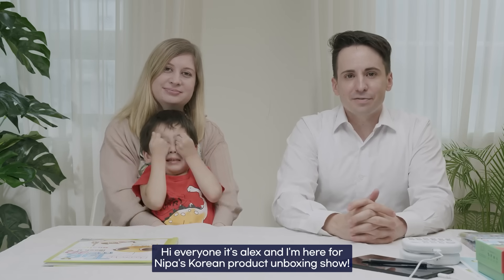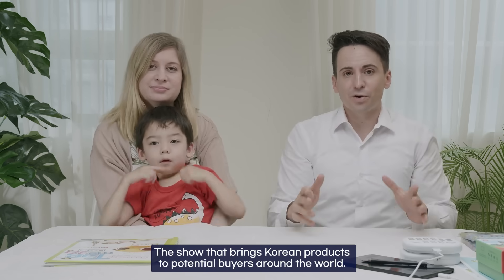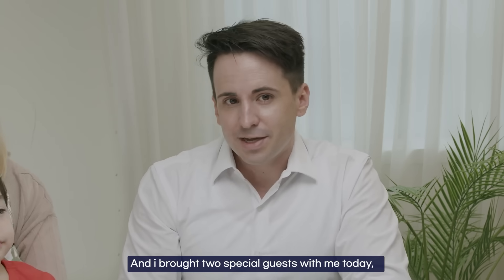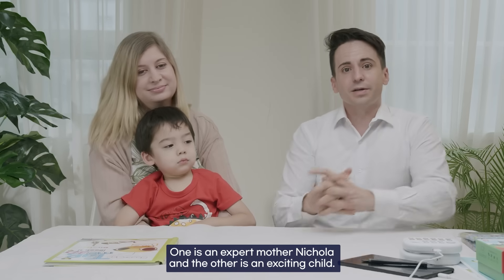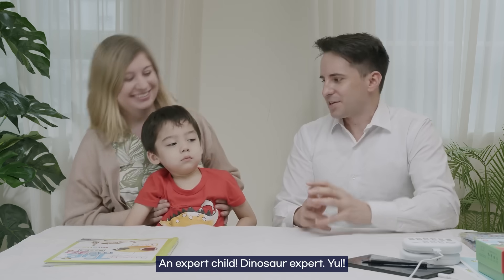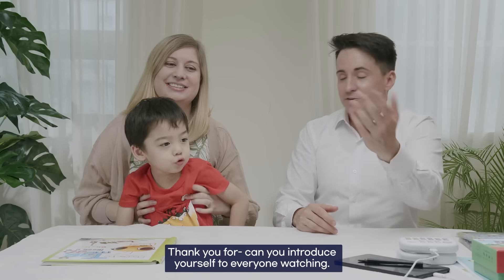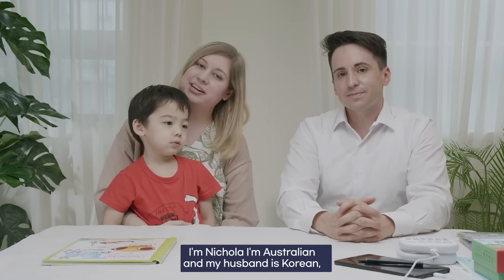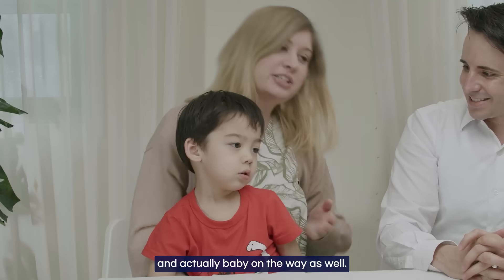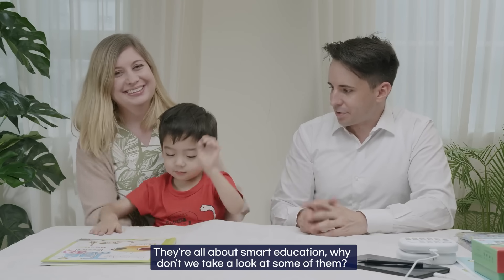Hi everyone, it's Alex and I'm here for Naipa's Korean product unboxing show — the show that brings Korean products to potential buyers around the world. Today we're going to be doing smart education, and I brought two special guests: an expert mother, Nicola, and an expert child and dinosaur expert, Yule. Nicola is Australian, her husband is Korean, and they make videos about being an intercultural family.